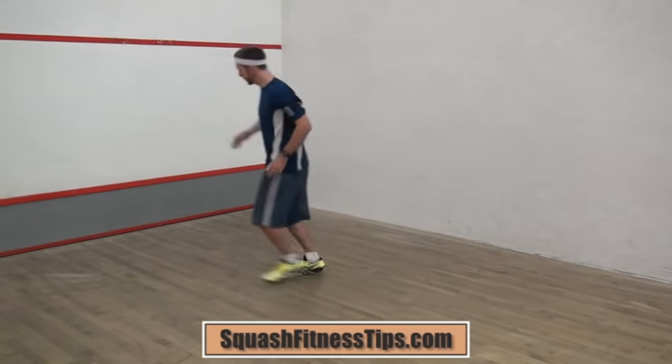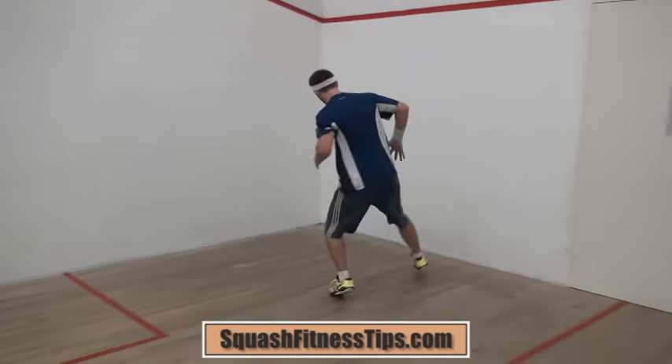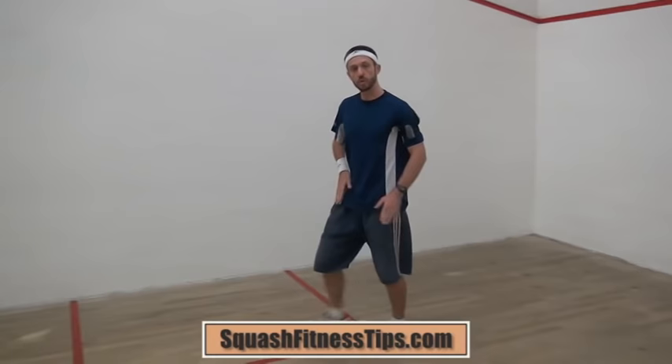They come in at one end, push off one leg, run down the other end, and push off the right leg again. This is going to cause an imbalance in your muscles. When you're moving around the squash court in a game, you're going to tire out if you have to start using your left leg, and it's going to disrupt your balance and your ability to persist through the whole match.